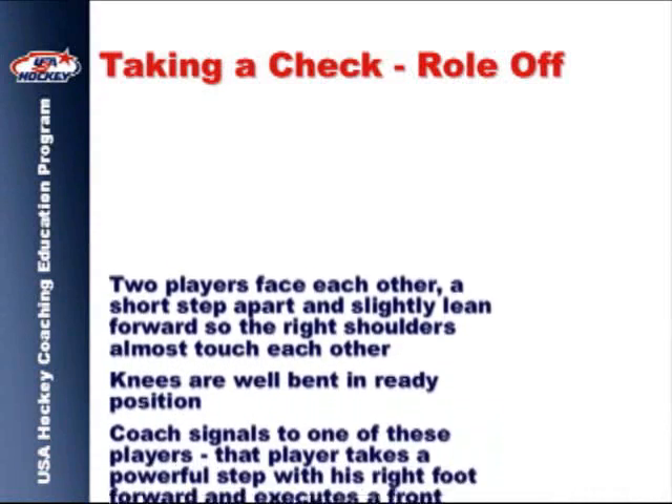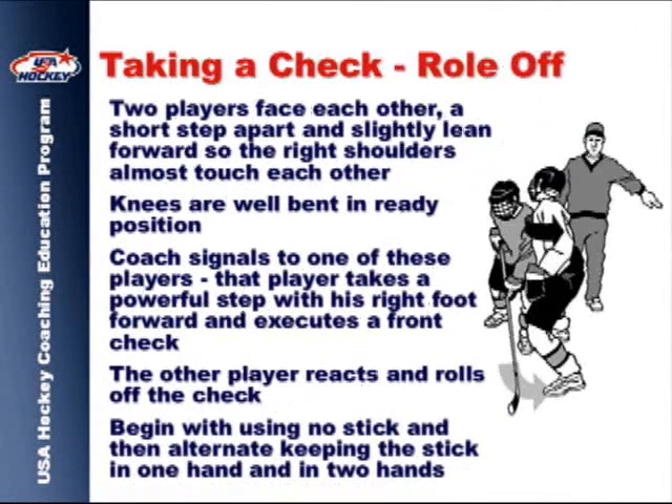The roll off technique can be utilized to avoid a potential check, reduce a check's impact, and escape from a checking opponent.